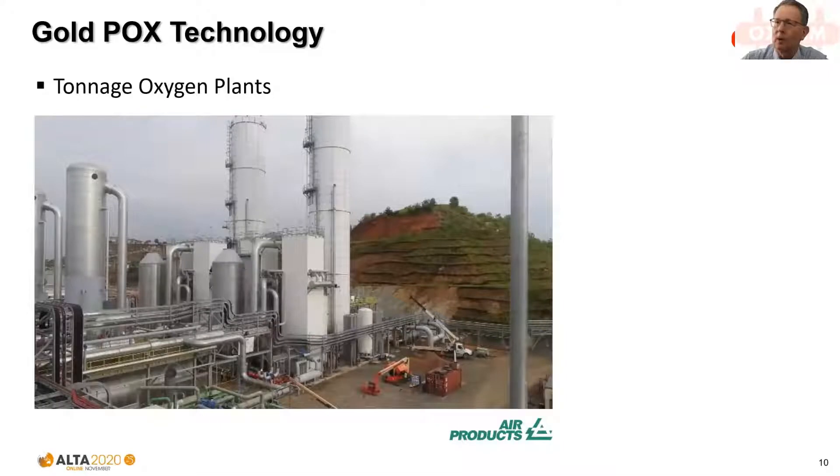We also require oxygen. This is an example of a bulk tonnage oxygen plant — 2,000-tonne capacity modern plant — indicating the significance, size, and scale of operation of modern POX circuits.